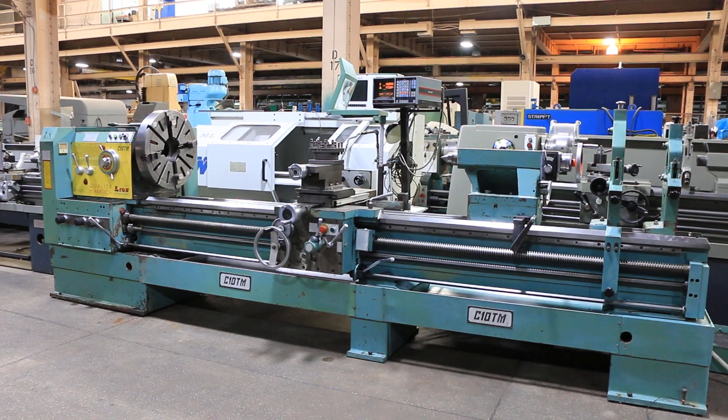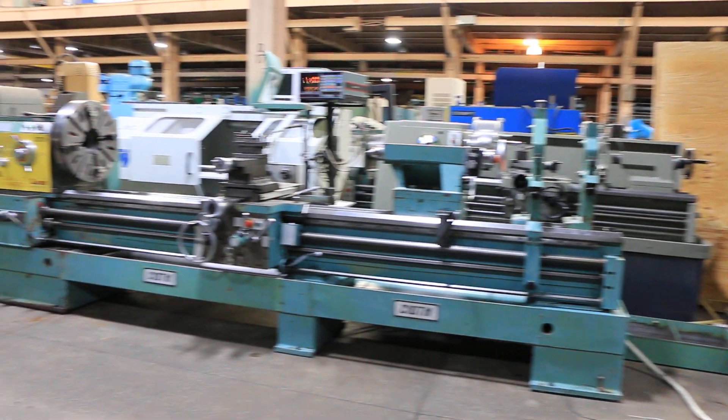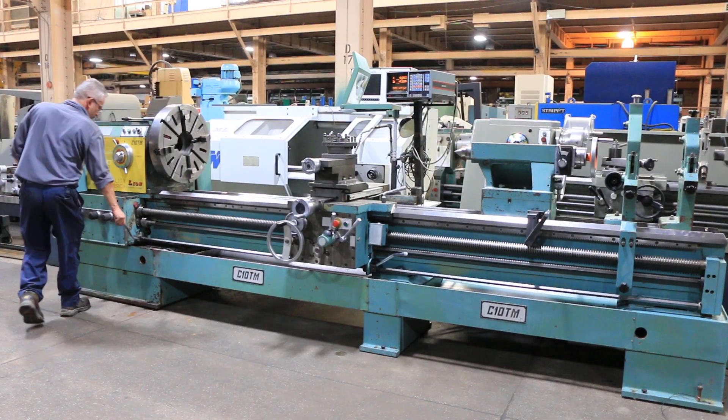We have a Lion gap bed engine lathe, model C10TM. It has 28-inch swing, 37-inch gap, by 120-inch centers. Machine serial number 323, new in 1993.